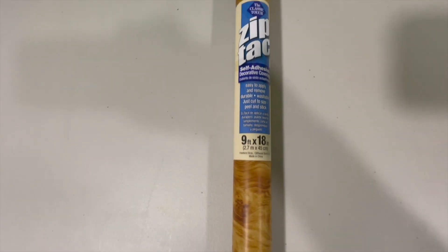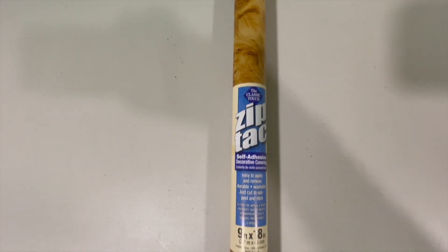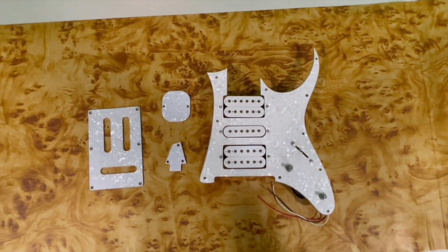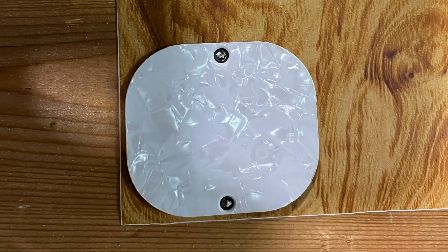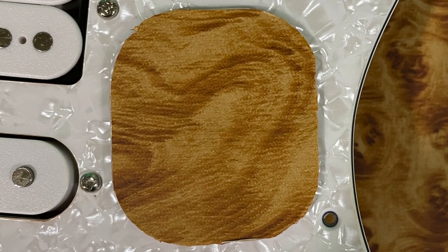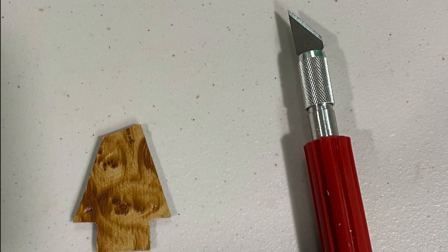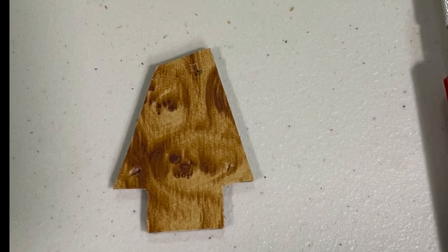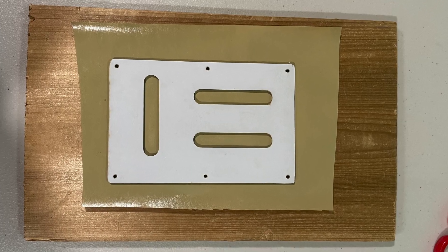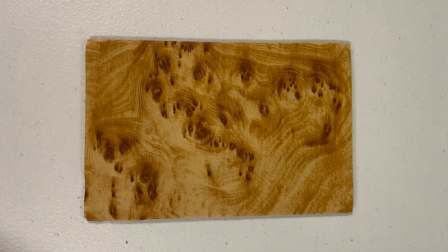So after quite a bit of research and searching, I ended up buying a burl wood grain self-adhesive shelf liner contact paper for the pickguard and the back covers. If you watch the original video filmed in the Ibanez Custom Shop in California of the making of the Woody Gem Guitar for Steve Vai, they use burl veneer for the pickguard and the backplates. But I was having trouble finding the right kind of wood veneer from the vendor, so I just went with the vinyl when I found it. And the end result was a lot better than I expected.